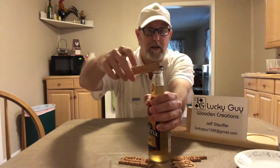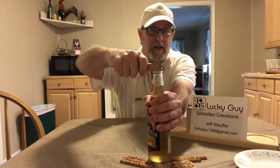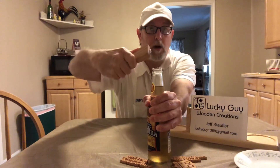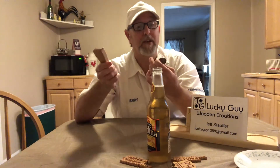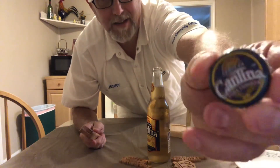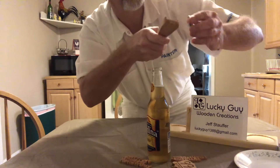Okay, here we go — got a grip on this thing. Oh man, look at that — it just grabs hold of it! Wow, that worked good. Let me see the cap — the cap is not damaged, check that out!